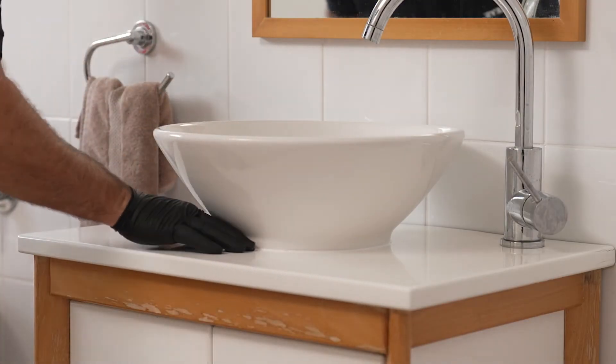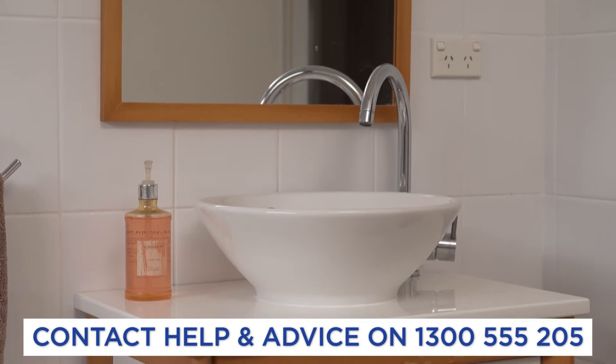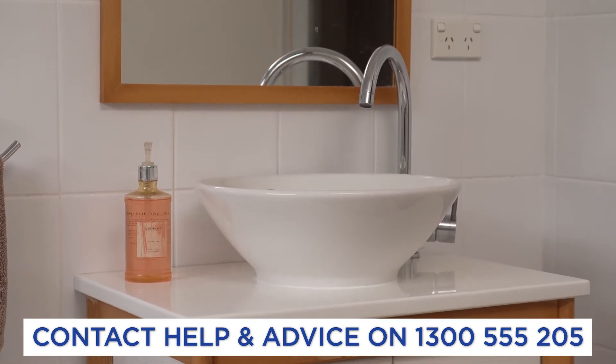Don't forget, our friendly help and advice team is always here to help. So if you're unsure of the best sealant for your surface or material, be sure to get in touch.